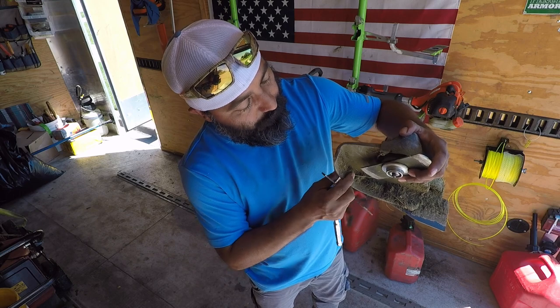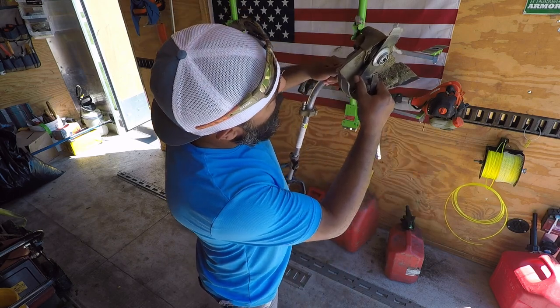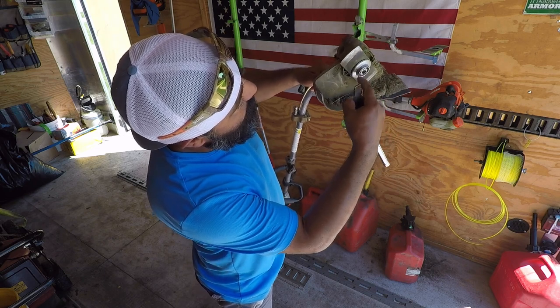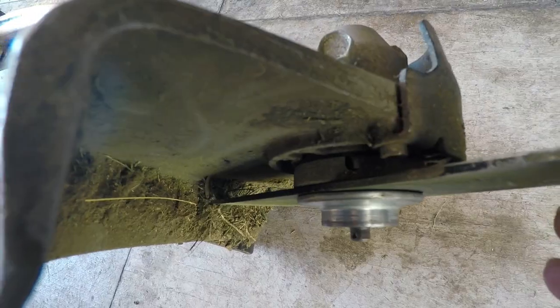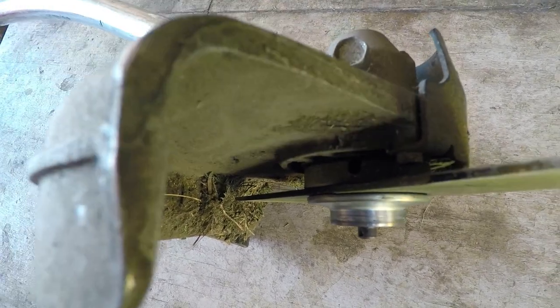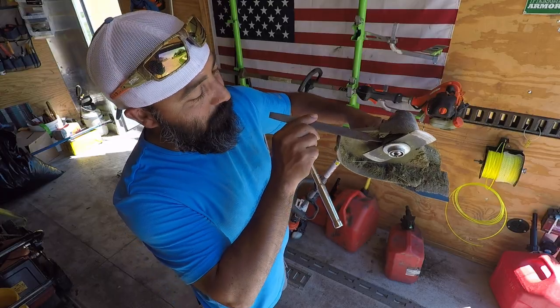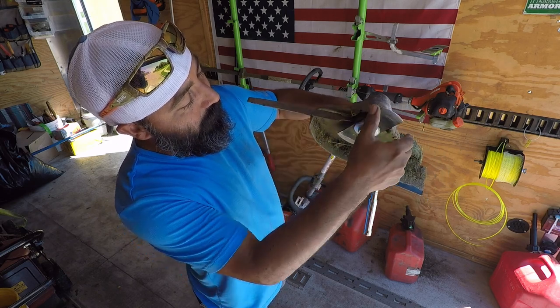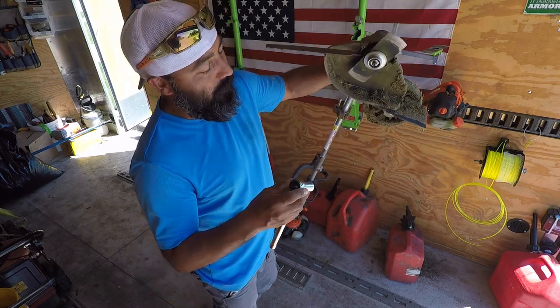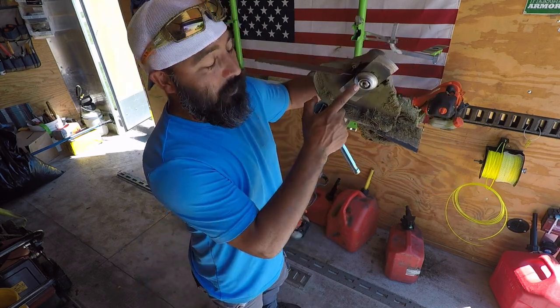In order to take this off, we have to first find the hole — you've got to kind of find it. Once you see that hole, you're going to stick anything up there to keep it from spinning. Found it right there, and that's going to keep the blade from turning so we're able to take off the blade.